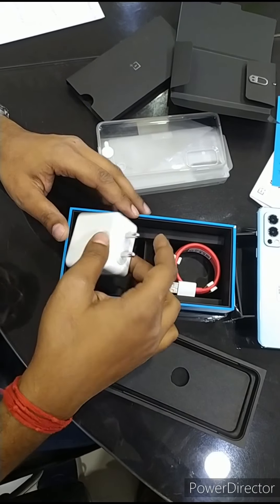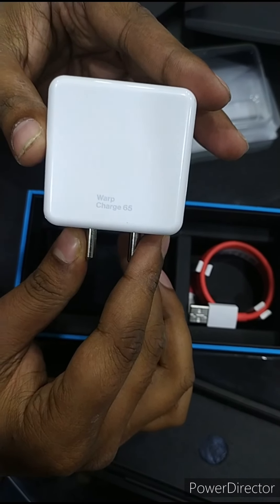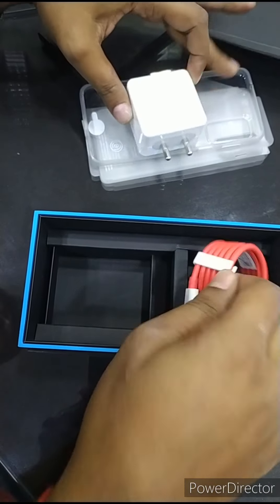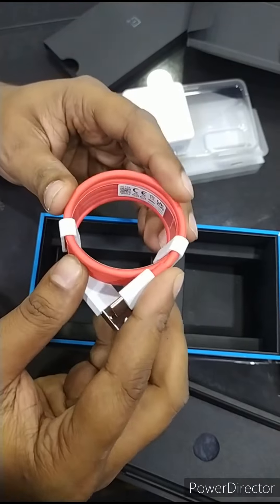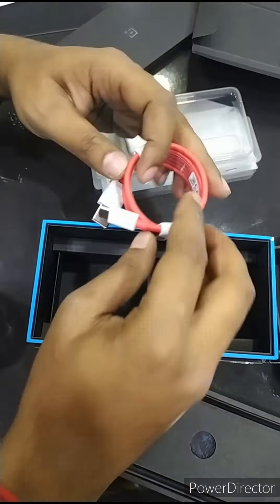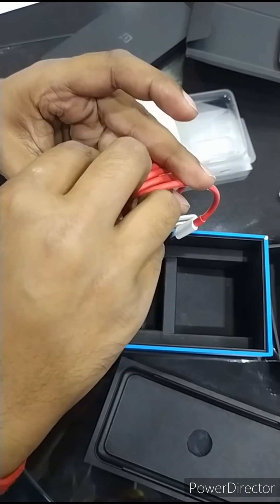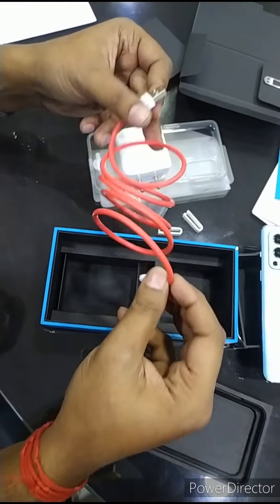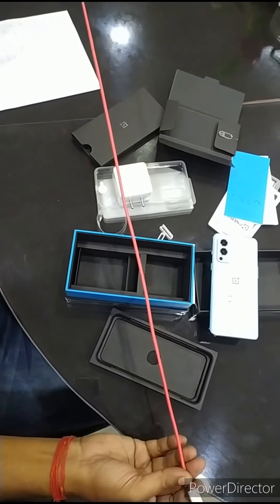And now I will show you the charger. You can see it — 65 watt fast charger. And it has a unique color of OnePlus: red color cable. I will show you the length of this cable — it is near about 1 meter.